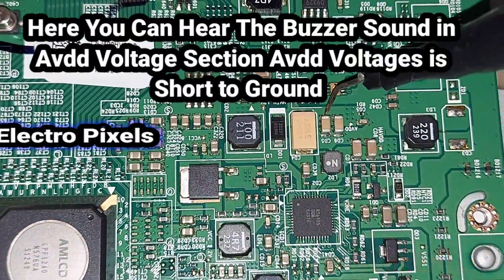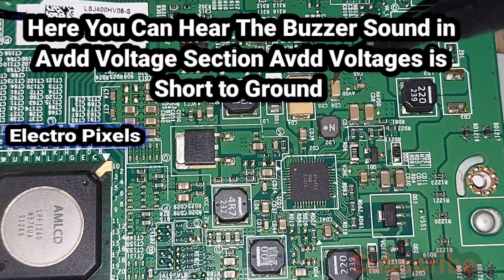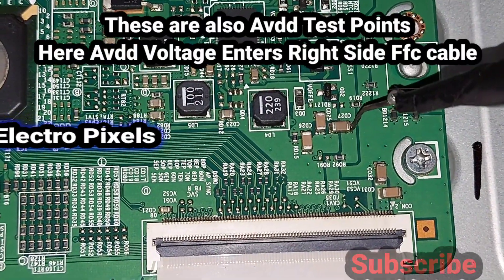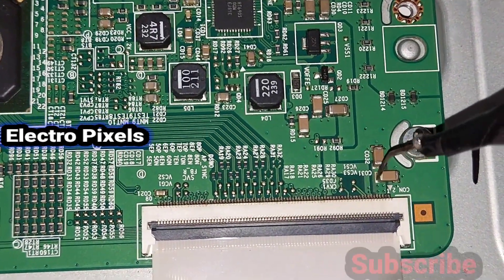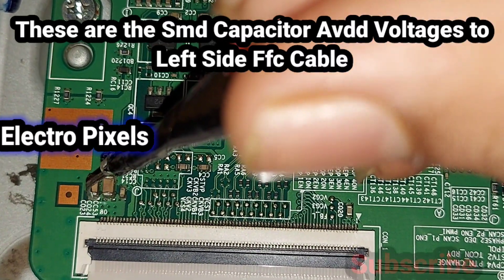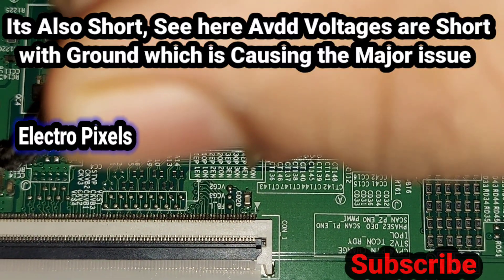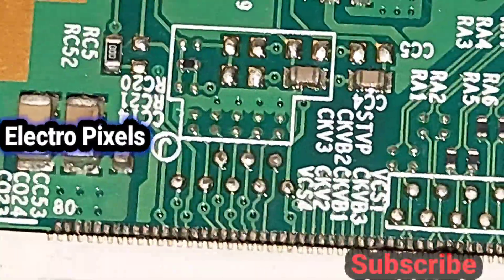You can hear the buzzing sound — an SMD PF capacitor related to AVDD voltage is shorted to ground. The AVDD test points and the right-side FFC cable area are also showing short. The AVDD-related SMD capacitors on the left side of the FFC cable are also showing short. All PF SMD capacitors related to AVDD voltage are shorted to ground, which is most probably causing the no-display issue.